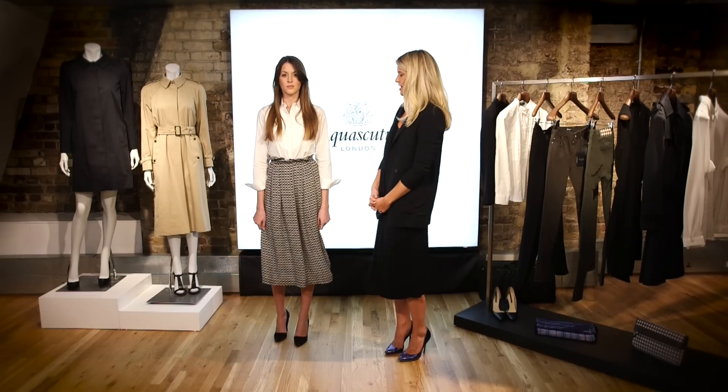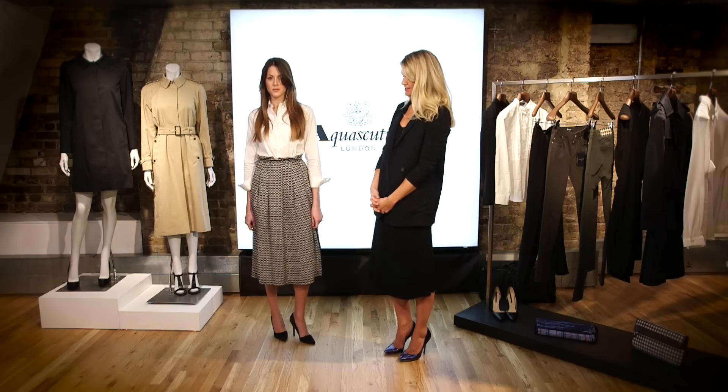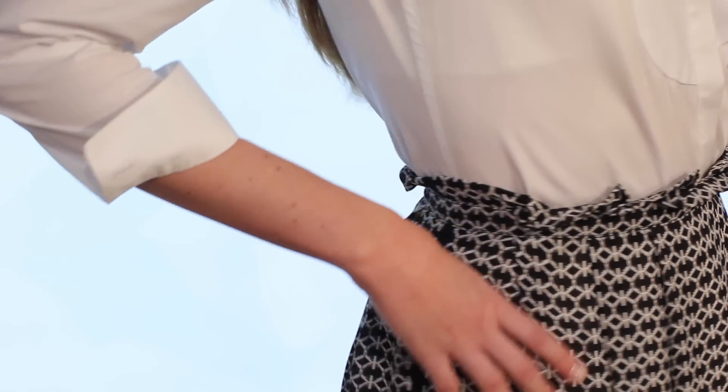For the first look, we've tucked the white shirt into a printed high-waisted midi-length skirt, teamed with court shoes, making it a fashion-forward yet smart look.